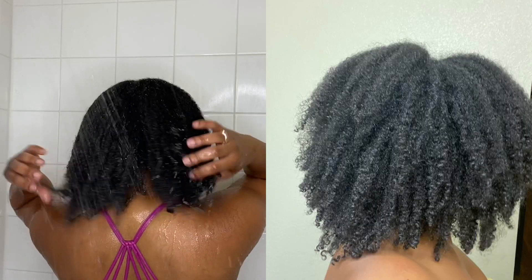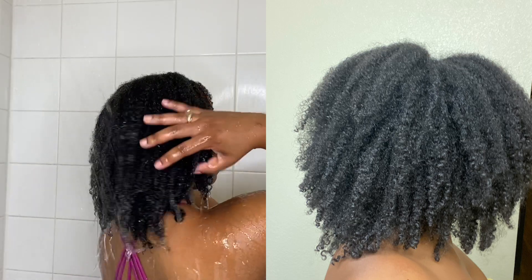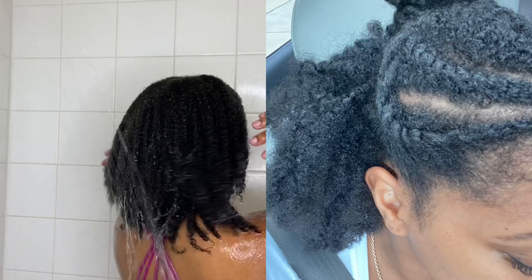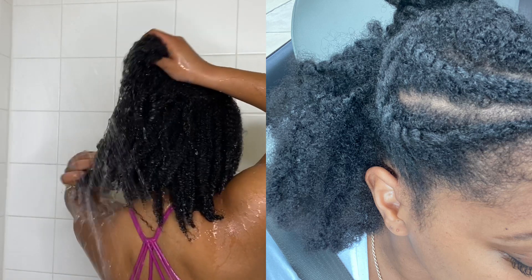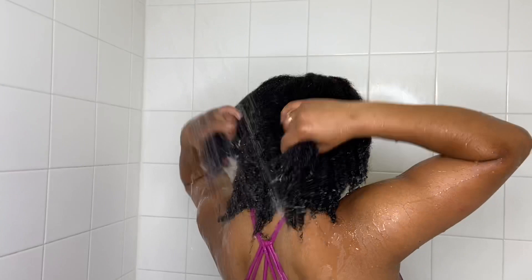This is what my curls were looking like after that first week wash day. I'm gonna leave some notes on what products I used. These are my flat twists — don't be scoring on my flat twists y'all because I'm not that good at it — but this is what we were working with and they felt amazing.